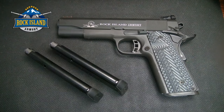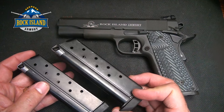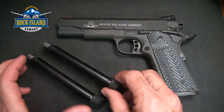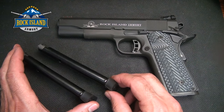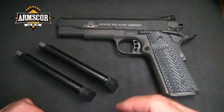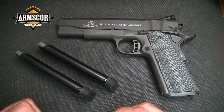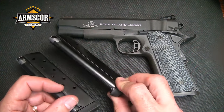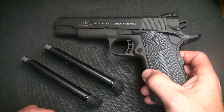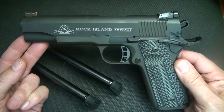Rock Island Armory has become a household name in the 1911, especially more of the entry-level 1911s. They've been around since 1952 as Rock Island Armory, and here in the U.S. it's imported by Arms Corps. Arms Corps has a large manufacturing facility for ammunition in Nevada and they produce a really great line of ammunition. Their pistols are made in the Philippines, but Rock Island Armory has made a name for itself in the 1911 industry.